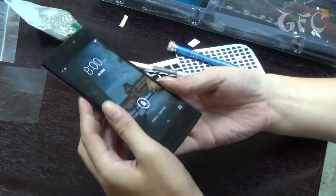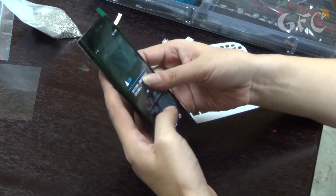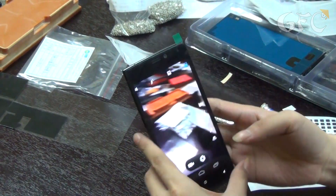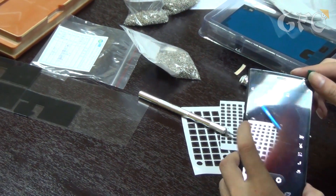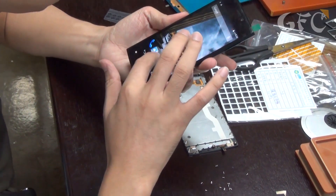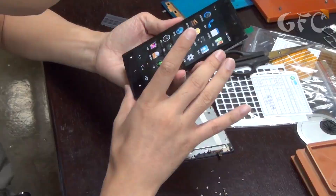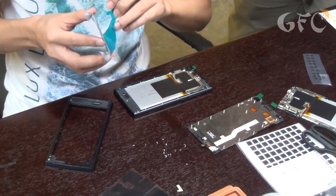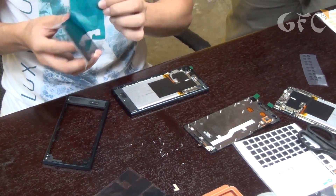After that main functions are checked — both cameras, calls and speakers. In this phone there is a good camera by Sony. Tests will show how good it is. The engineer checks main functions again and sticks the back cover. In this model it's stuck just with adhesive tape.